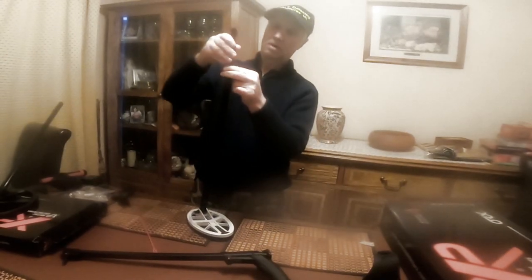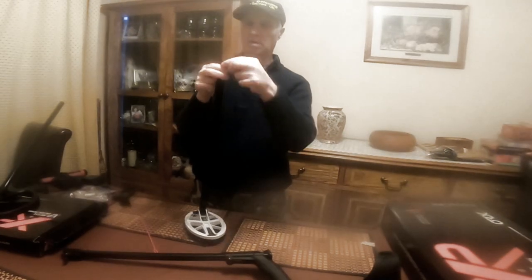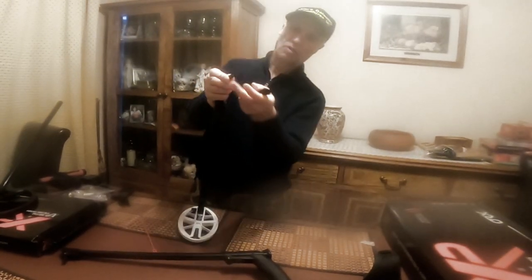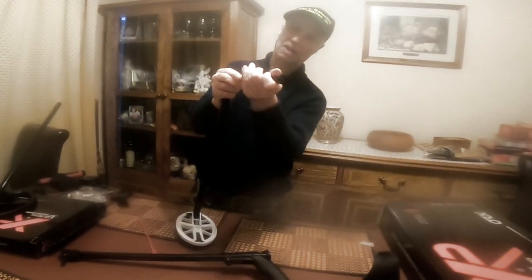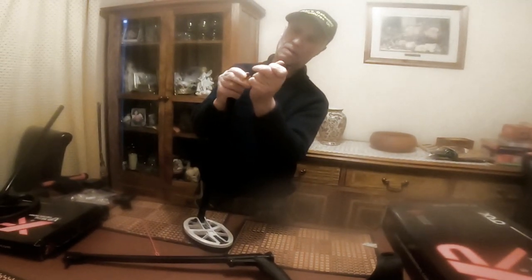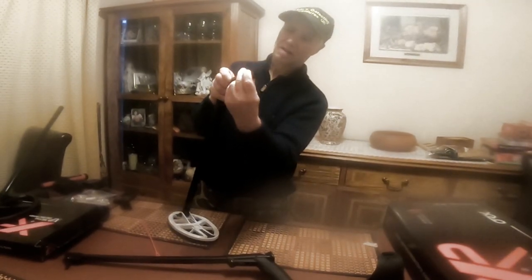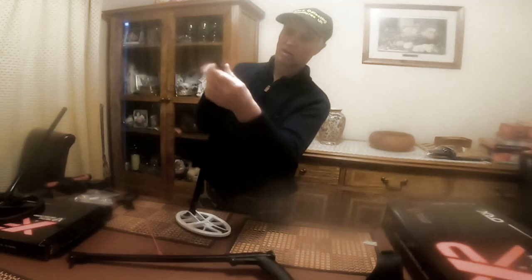Now what you've got to do — this is the hard bit. There's a little nut on there, like a nut device, and it fastens on — that's it, just tightens on.